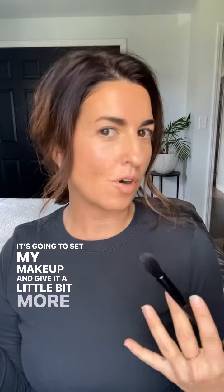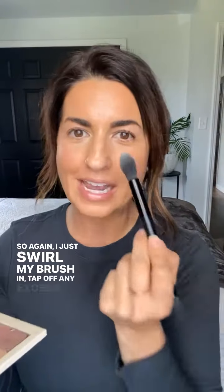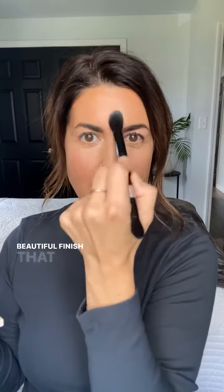It's going to set my makeup and give it a little bit more of that matte finish and help it last even longer throughout the day. So again, I just swirl my brush in, tap off any excess, and then tap on the setting powder — and you will have that beautiful finish that is going to last you throughout the day.